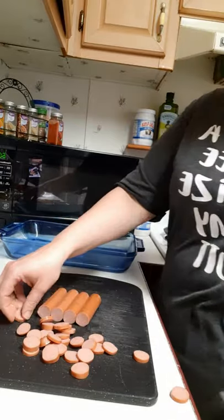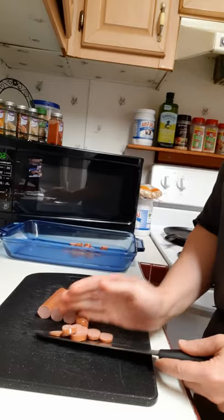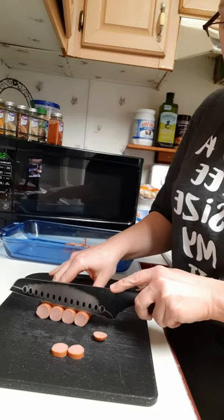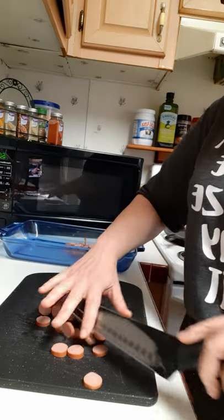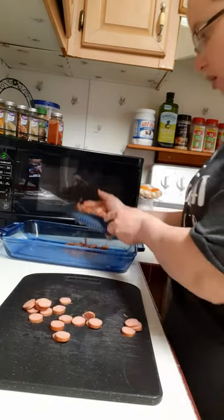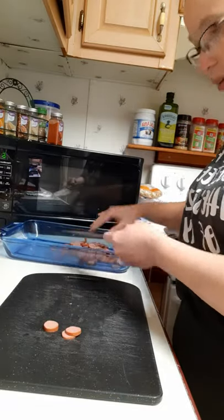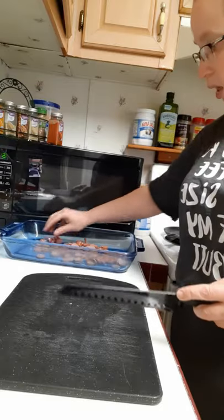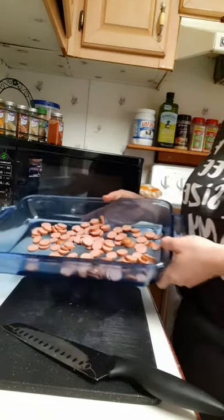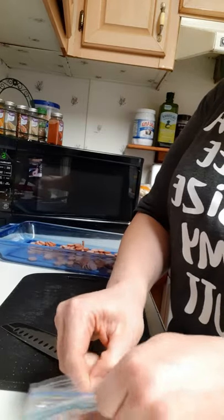These extra hot dogs won't go to waste — my boys will love them with mac and cheese. You can see the general gist: thinly sliced hot dogs go into the dish, and the pasta will go on top. This is only about half the amount of hot dogs you'd typically want, since I only did approximately half the package.